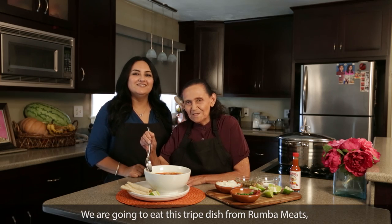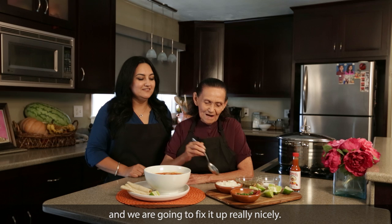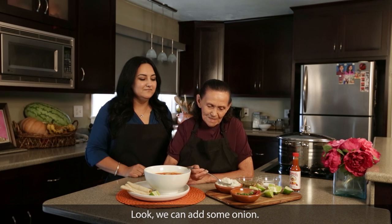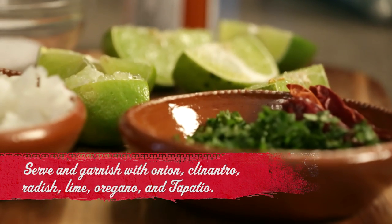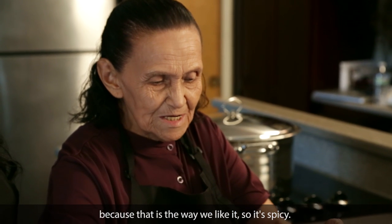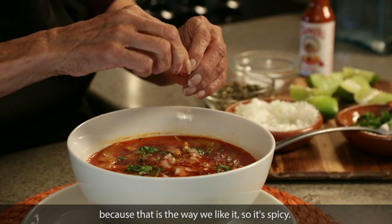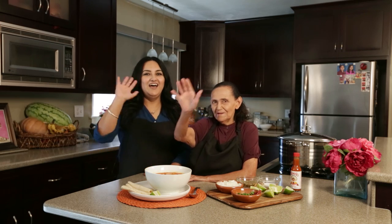Nos vamos a comer este plato de menudo de Rumba Mix. Y lo vamos a arreglar bien bonito — se le pone su cebollita. With a little bit of time and the right ingredients, creating menudo doesn't have to be too difficult. Hopefully yours smells and tastes just as delicious as my abuela's recipe. Until next time. Hasta la próxima. Adiós.